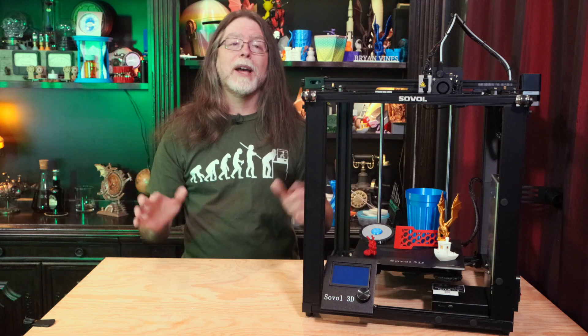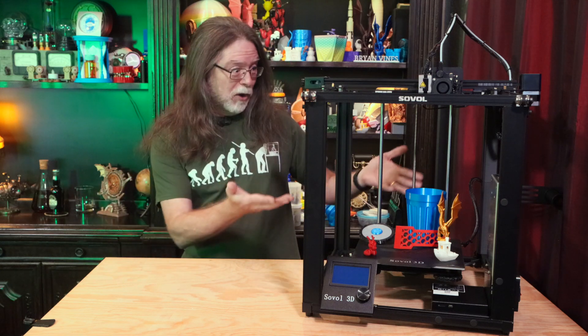Well, 3D printing friends, that's about all the time we have for this episode. Now that we're at the end, let's go print something cool. Thanks for being one of the super awesome people who sticks around all the way to the end, and thanks for all the likes, comments, and shares. An especially big thanks to those who directly support what I do — you're all wonderful and I really appreciate it. If you liked this episode, a thumbs up would be great. If you'd like to help support the channel, check the description for ways you can do exactly that. If you haven't already subscribed, please do — it's absolutely free, and it's an excellent way to help keep me making these videos. Thanks again, and I'll see you next time here on the BV3D channel.